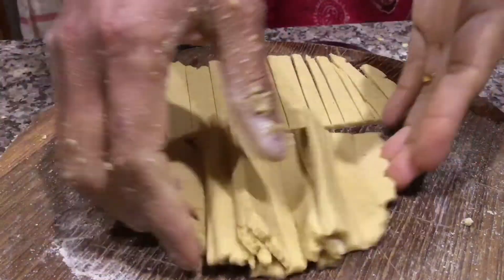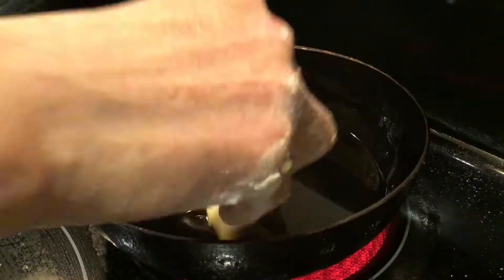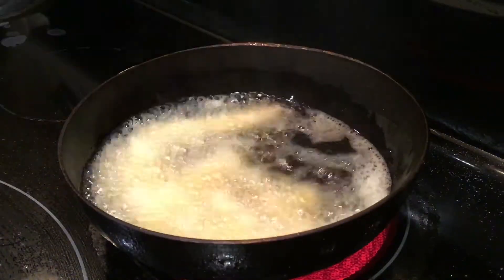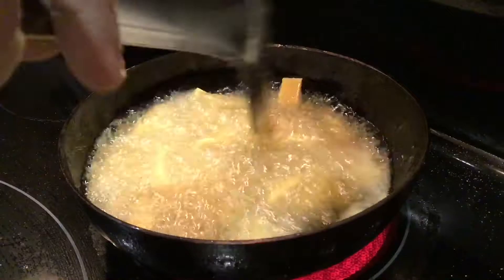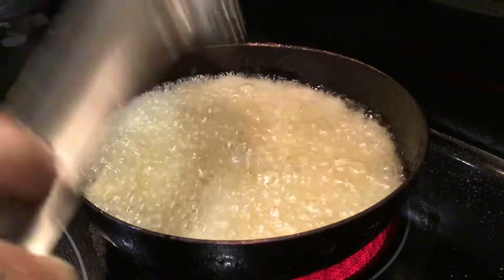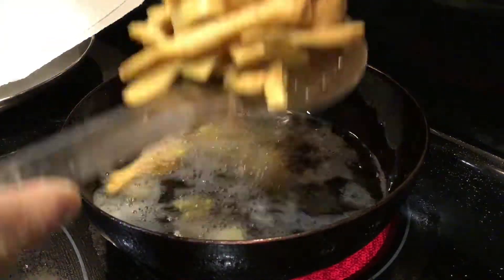Now deep fry them in hot oil till golden brown. Tortilla strips are ready now.